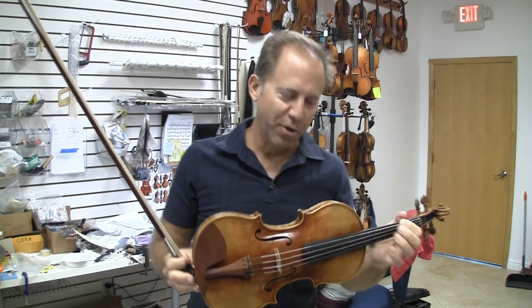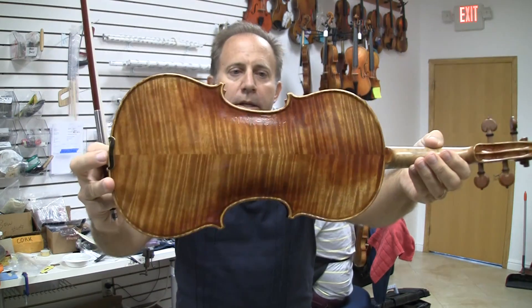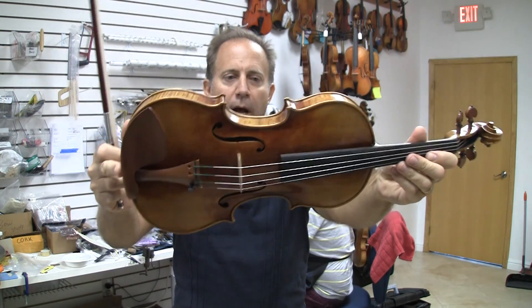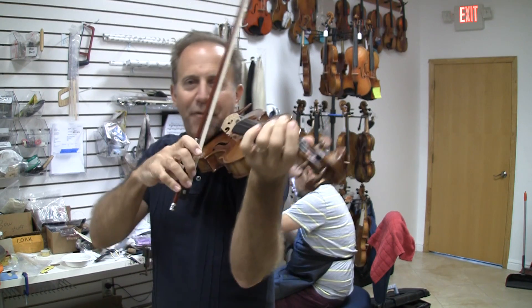Hey Barron, I have two soils for you. One has a brighter sound and one has a darker sound. This one maybe has a nicer look, but I prefer the darker sound on the other one, but let me let you hear both of them.